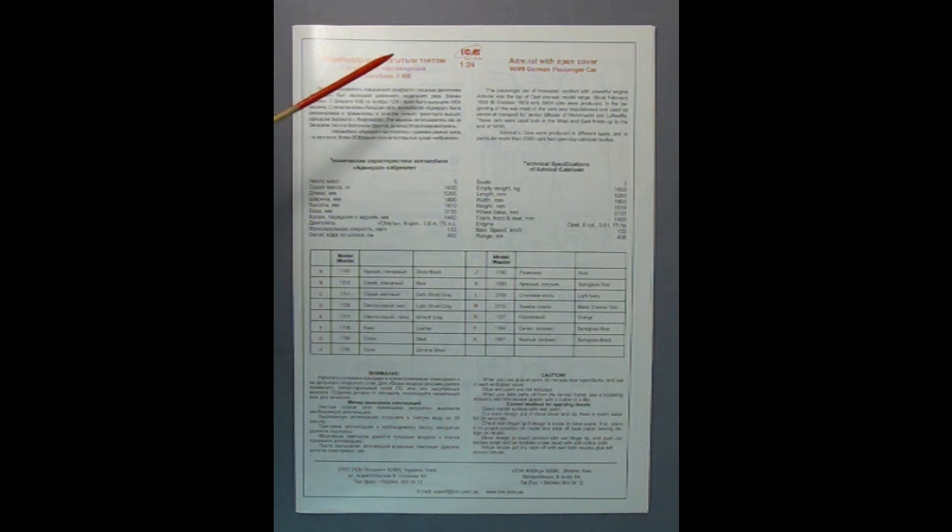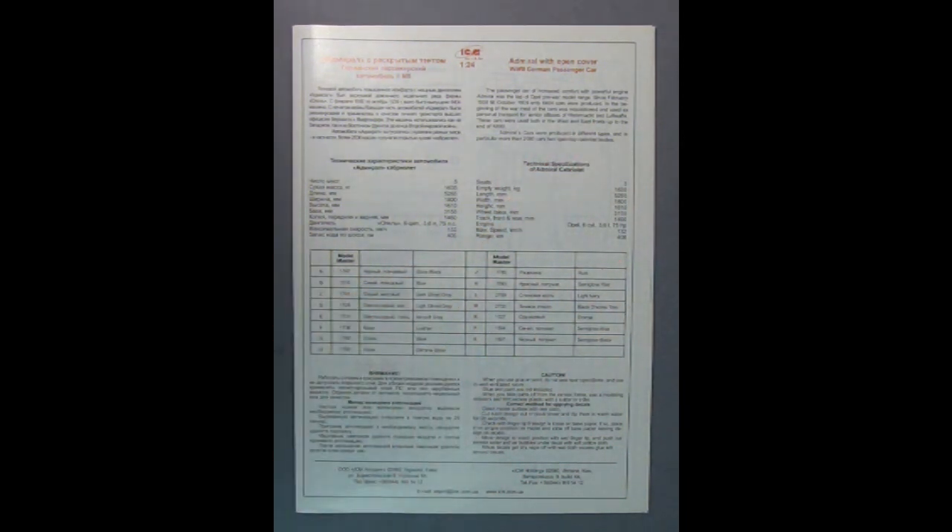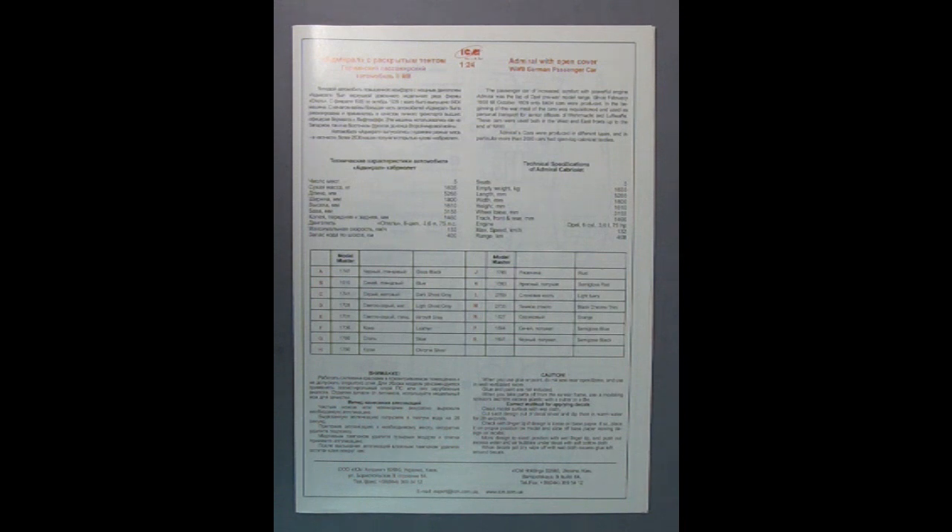Here we have the instructions for our Opel Admiral. Basically, the story in a nutshell is that these cars were made in 1938 as deluxe passenger cars with open tops. But then when the war happened, they were given over to the Waffen SS as well as Luftwaffe pilots. Here we have the instruction sheet for our ICM 1:24 scale Admiral. These were cars made in 1938, but when the war started in 1939, the cars were commandeered and given to officers of the Wehrmacht and the Luftwaffe. So that is the basic history of this.